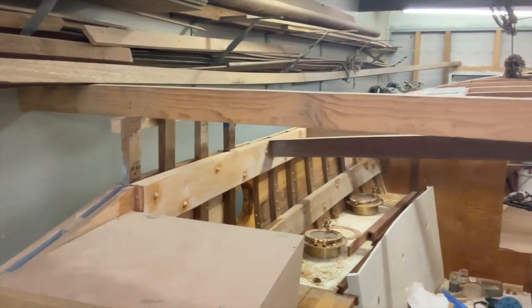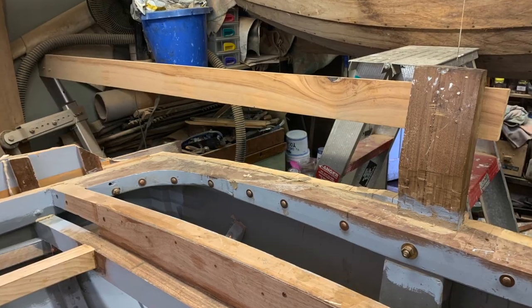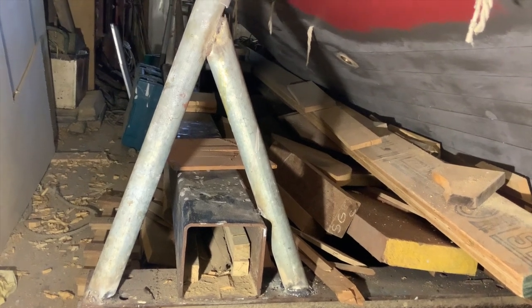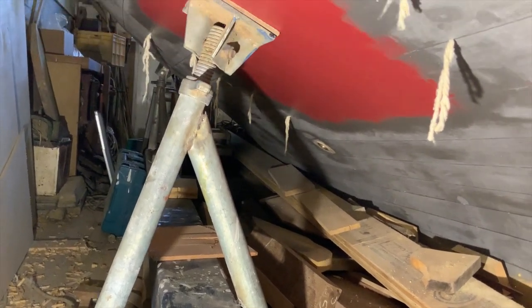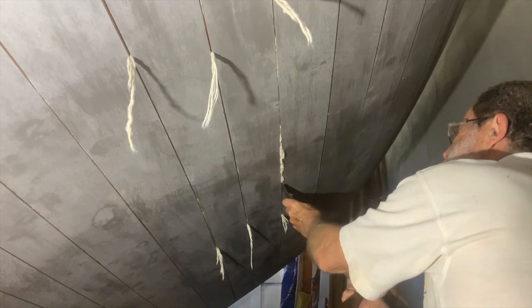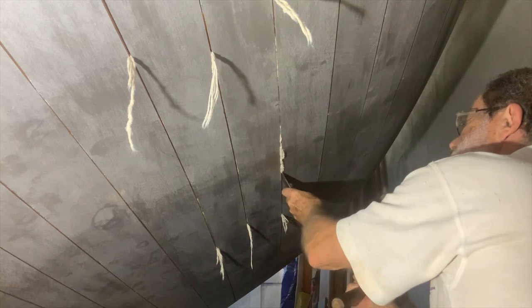Before I lifted it in, I had to remove the cross beams I'd had out to the walls holding the boat upright. But before I could remove them, I had to prop up the boat from underneath. And before I could do that, I had to cork, pay and paint patches on the hull where the props would go, because it would be difficult to get at those areas again.